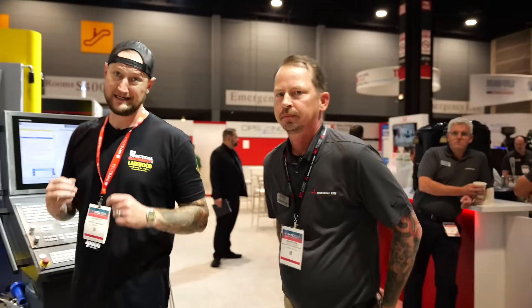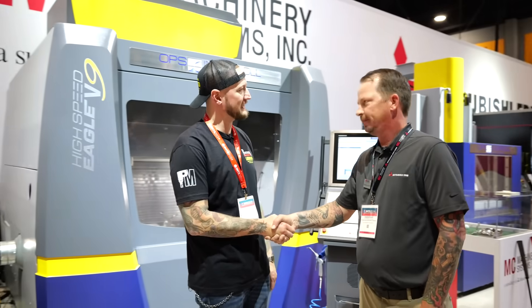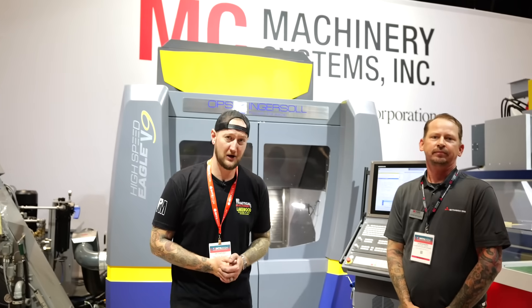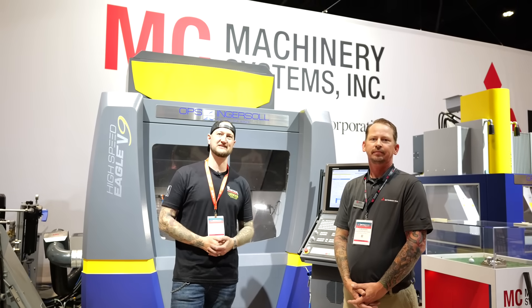That's a putter — you guys are making golf clubs over here! Yeah, and if you can sink three putts you can take the golf club home with you. So come and check out the MC Machinery booth — there's still lots of time left in the show here at IMTS 2024. Adam, thank you very much for being our guide today. Make sure you guys stay tuned as we continue our live coverage of IMTS 2024 — thank you very much for watching.